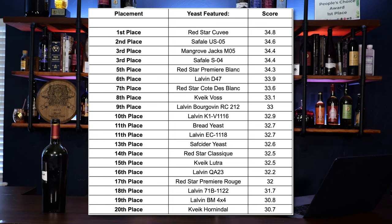In first place, which is a very interesting one, the Red Star Cuvee scored the highest average score out of all 19 judges. Second place is the Safale US05, a beer yeast commonly used. Third place is the Mangrove Jack's M05. You can kind of see all of these different scores on the screen right now. The lowest, which I thought was interesting, was Kveik Hornindal. There was a tie for third place, and then all the way down to 20th place.